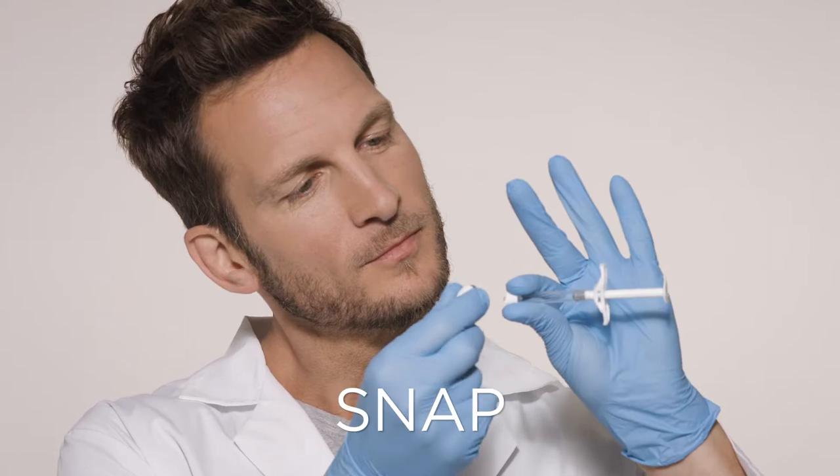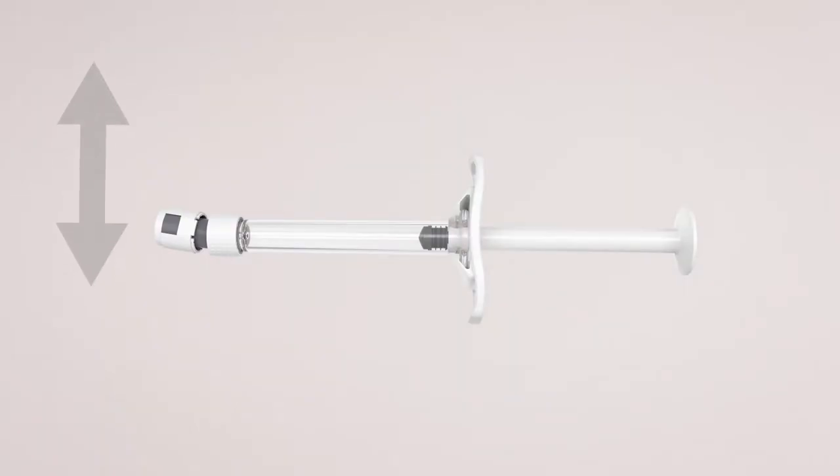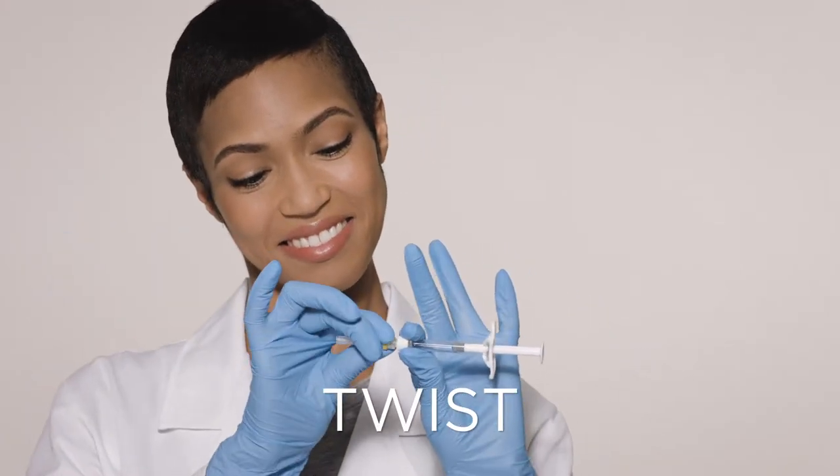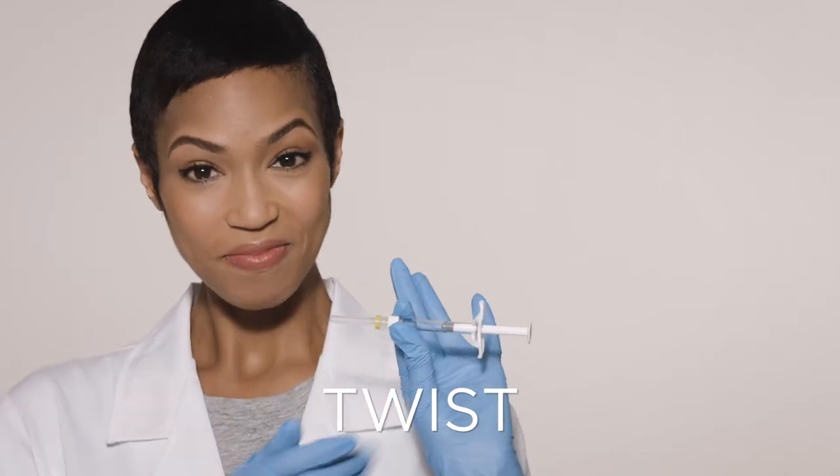While holding the luer lock adapter and syringe, snap off the tip cap by moving it back and forth. Still holding the luer lock adapter? Good. Now twist the needle clockwise to screw it firmly into place.